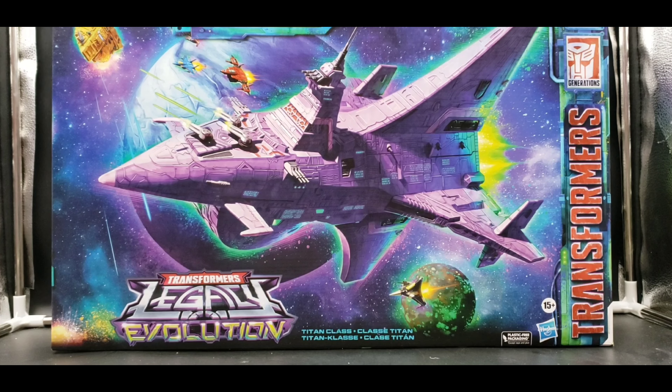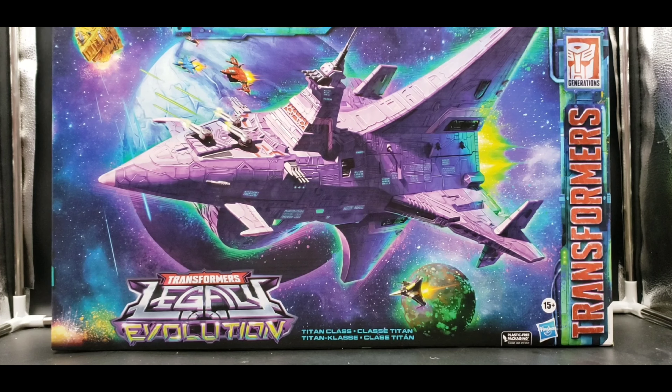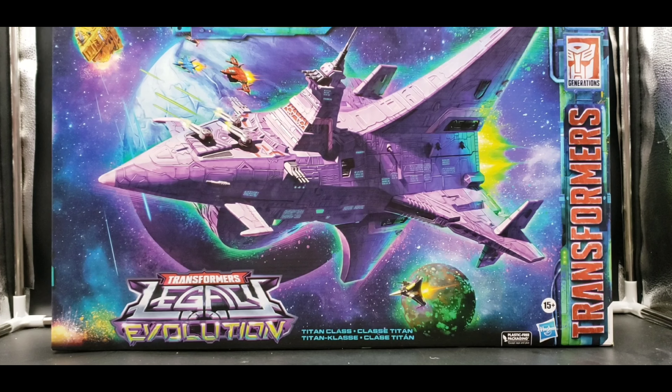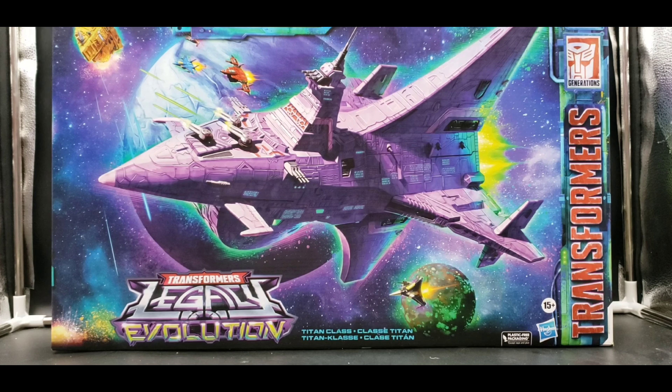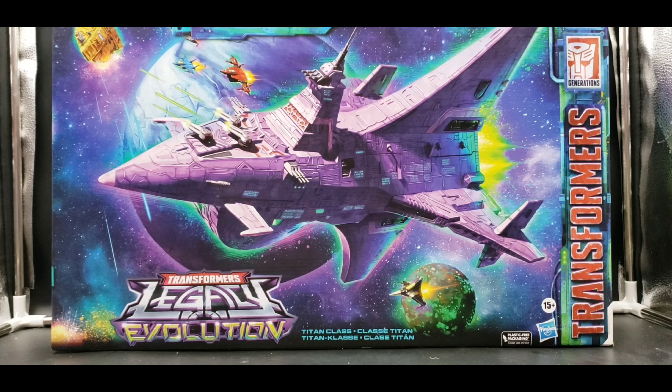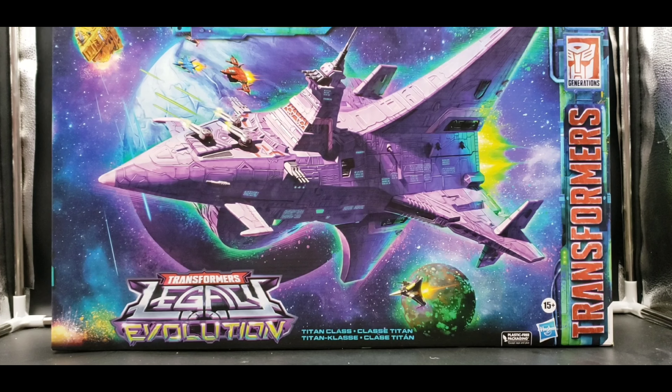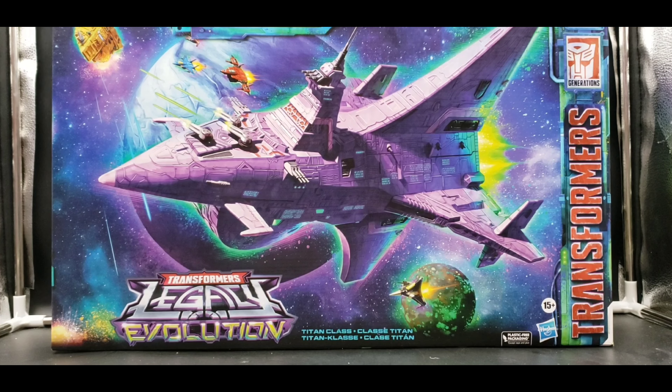Now for the only comparison that really matters — I'm bringing in the Ark alongside the Nemesis. I do have the DNA Design upgrade set on the Ark. You can see how well they go together, and they go together very well.